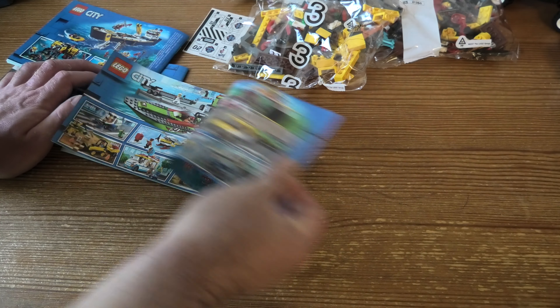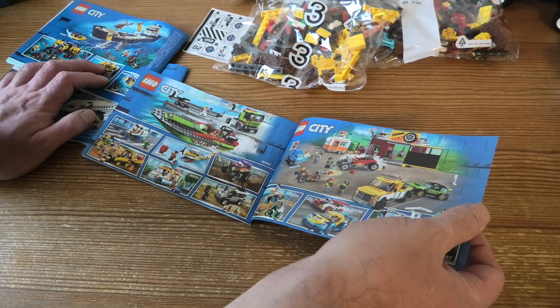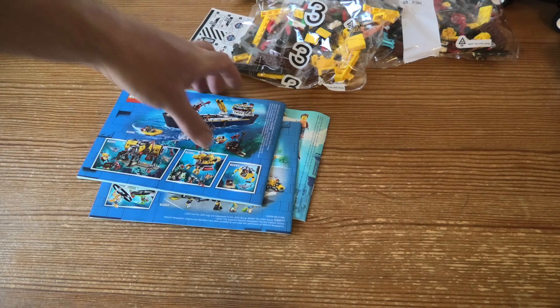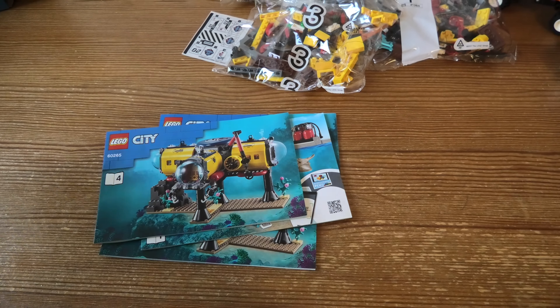We have some stickers, we have instruction book one — mostly figures and some other stuff, cool. Then we have instruction book two, which contains bag two. Then we have instruction three, which is awesome.